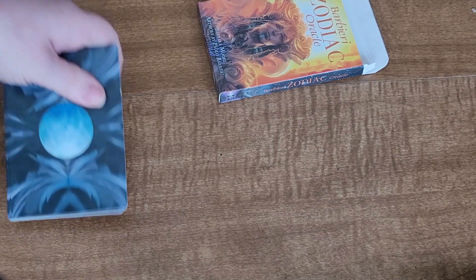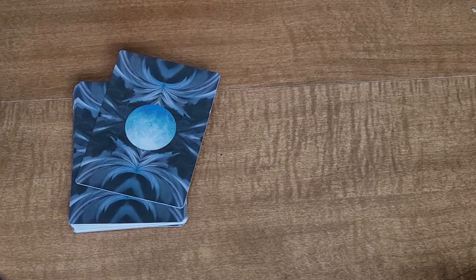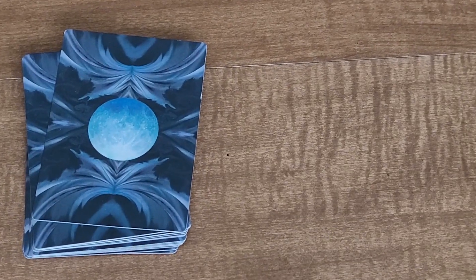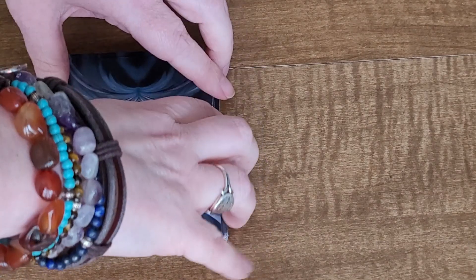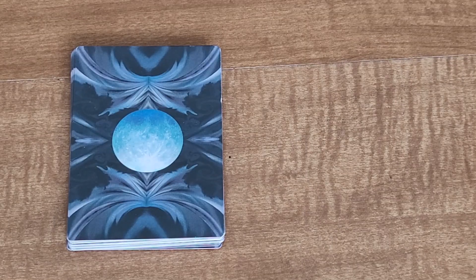I did unbox them off camera a while ago just to look at them, and I was disappointed because I thought they were a bigger Oracle deck — meaning I thought there were more cards. As you can see, the cards are slippery AF. We're going to try to do a flip-through if they'll actually stay still. Let me know if you've used this deck before, and I'm going to throw in some music and we're going to get started.